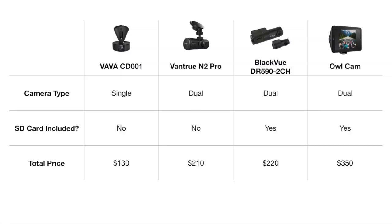At $130 all in, this camera is quite a bit cheaper than the other cameras we reviewed. All the other cameras we reviewed are dual cameras; this is a single camera. The Vava does not include an SD card. The Vantrue doesn't include an SD card either, but the Blackview and the OwlCam do include SD cards. The Vantrue is $210 all in, the Blackview is $220, and the OwlCam is $350 — so the Vava is quite a bit cheaper.